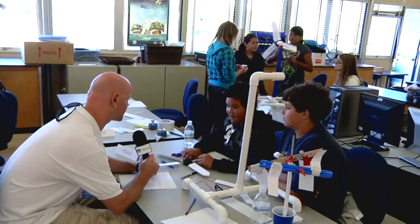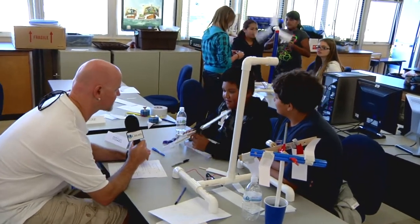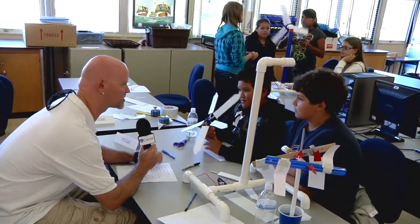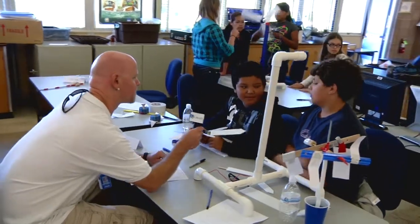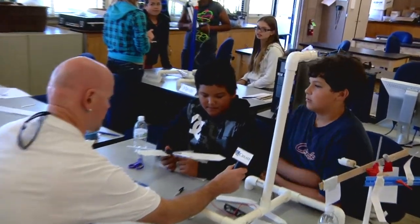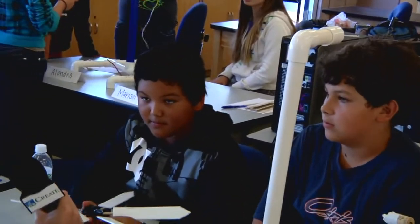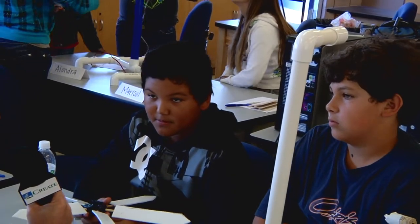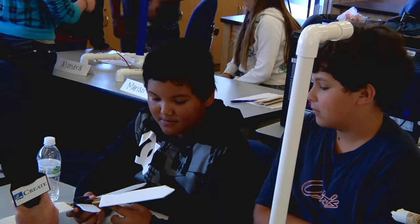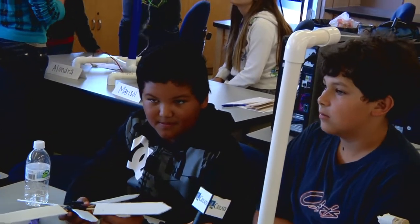Miguel, will you hold up your turbine so I can see? That one looks different from some of the others — tell me what you've changed on it. We made a couple of the blades bigger than the other kind. And what kind of variables have you changed? You talked about bigger blades and smaller blades — what else? The length of the blades.